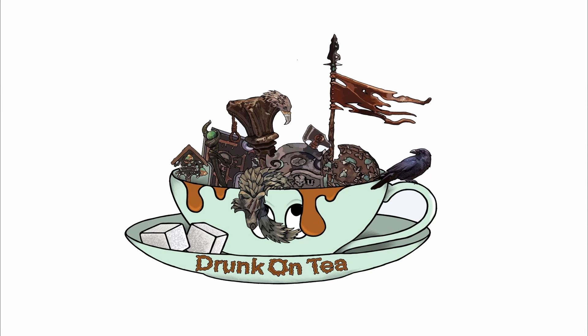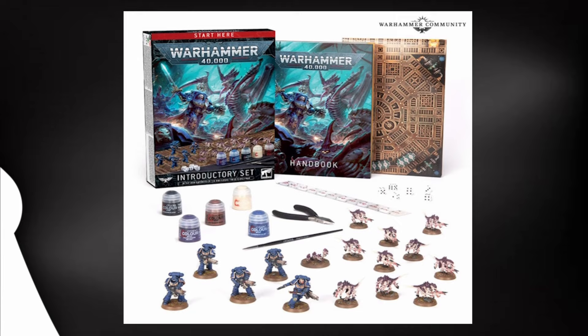Hello and welcome to Drunk On Tea. Today I'm going to show you how to paint one of the Space Marines from the introductory starter set using just the colors that come in the box.